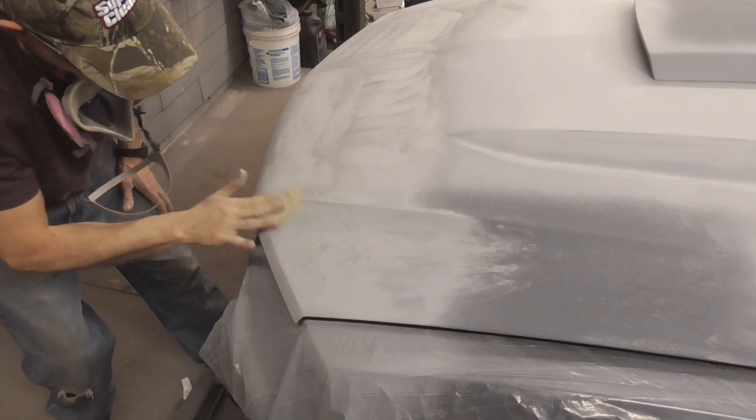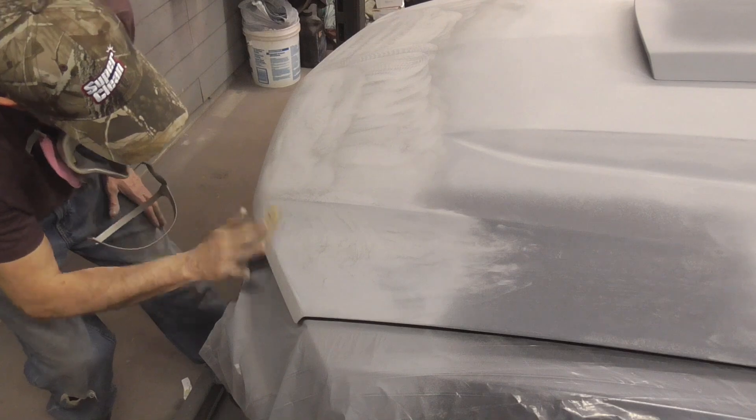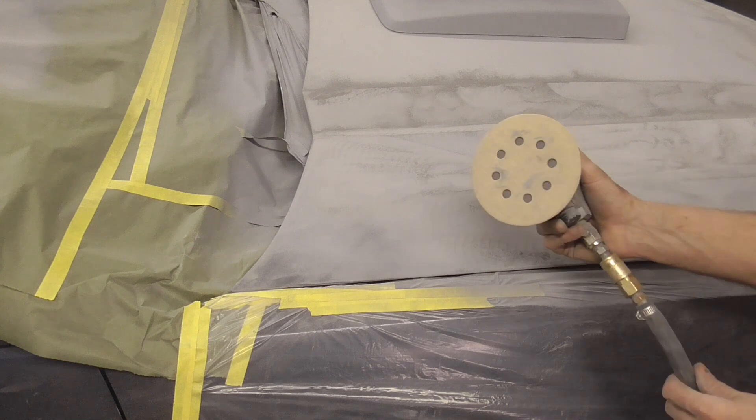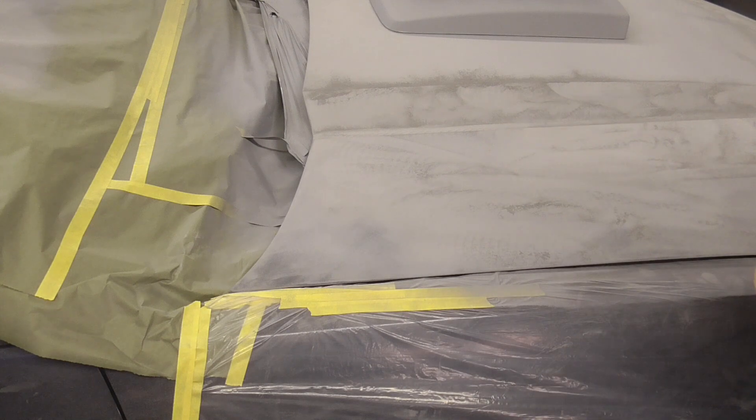That should take care of that area. Finally, you can just quickly hit your hand-blocking scratches with the DA — I just have some 220 — just to smooth those out a bit.